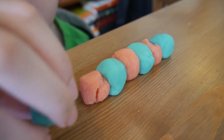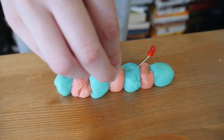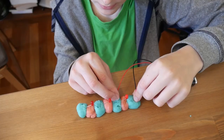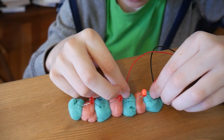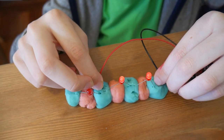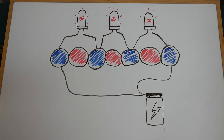Now try this. Put a row of blobs together and put in more LEDs. Make sure their legs are only touching the conducting dough. Put one battery wire in the first conducting dough. Now touch the other wire to each conducting dough in turn. You can see that as more LEDs are added, they get much dimmer. Each LED needs to share the electricity from the battery. This type of connection is called series.